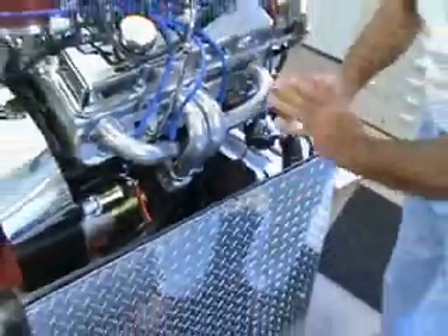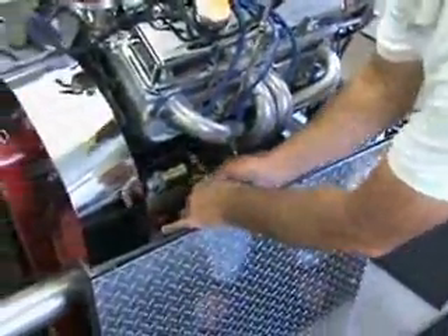I usually like to run an extra ground from the side of the block to the frame of the vehicle. That keeps everything flowing beautifully on the wire harness.